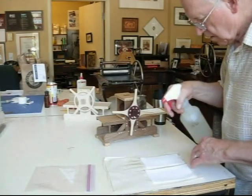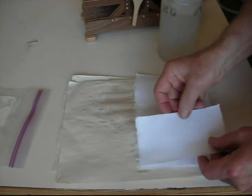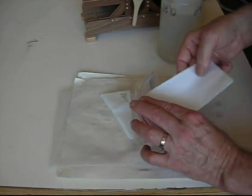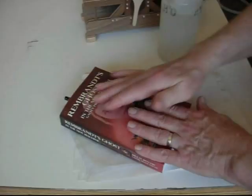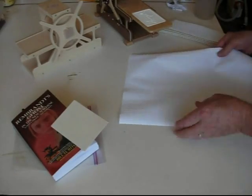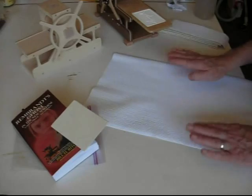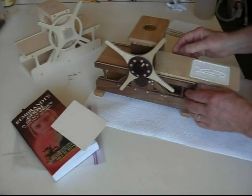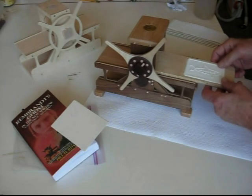Before I started the demo, I dampened some pieces of lightweight Japanese paper. It's called Hosho. It's a student-grade paper and I put it in a plastic bag, put a book on top of it to keep it flat. On my work surface, I put a vinyl cloth out to keep the press sitting still, give it a little grip when I'm working on it.